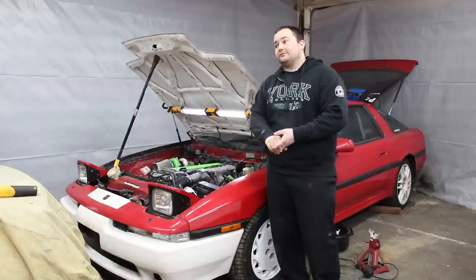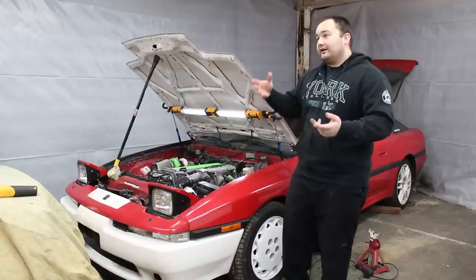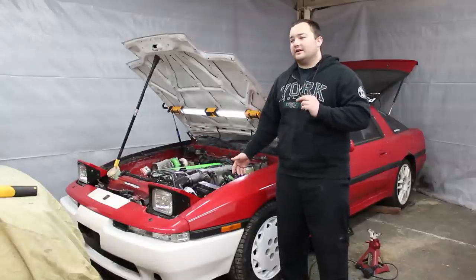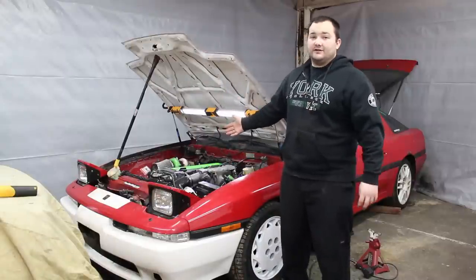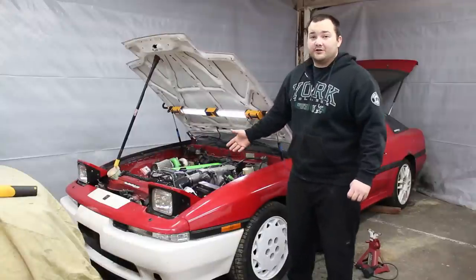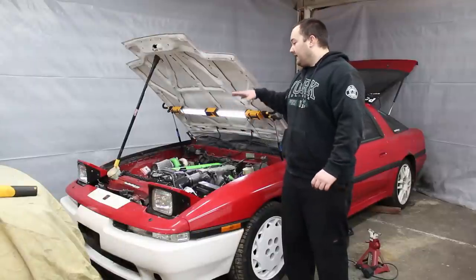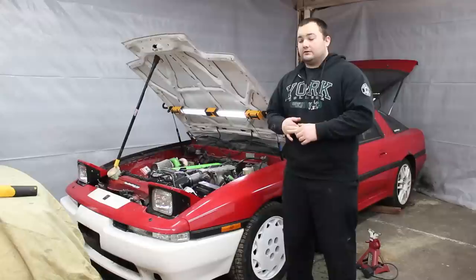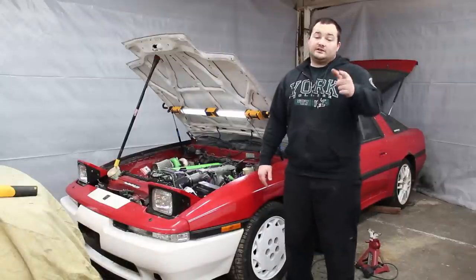I can't wait to take this car out and drive it. We're probably going to go get it dyno tuned. I'm hoping this car can make around 450 horsepower. The 540cc injectors max out around 430 or so, and with the cams that should get us a little bit closer to 450. These engines can apparently handle 500 to 700 horsepower on just the stock engine. We haven't touched the bottom end. To get higher than 450, we're going to have to upgrade the turbo and definitely touch the bottom end of the engine — but that's another video. I hope you enjoyed this series and I hope you learned something. I'll see you guys next time.